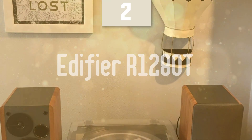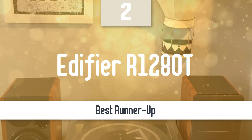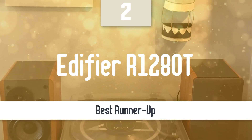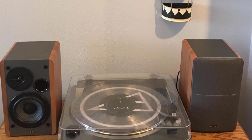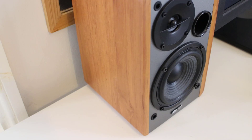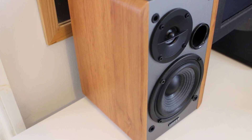Before we talk about the best model overall, let's look at the runner-up for this list. Number 2: Edifier R1280T. This handsome stereo pair has wood veneer paneling that looks like it should be more expensive. They also pleasantly surprise in the audio department, with a rich, bright, balanced sound signature and adjustable EQ.